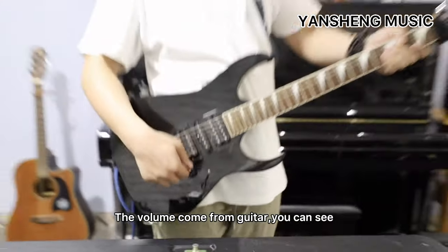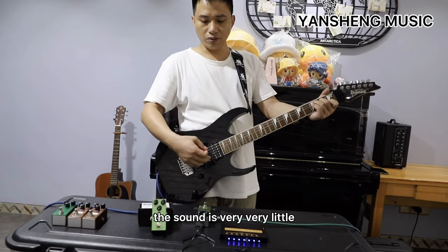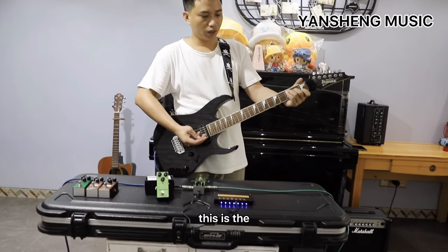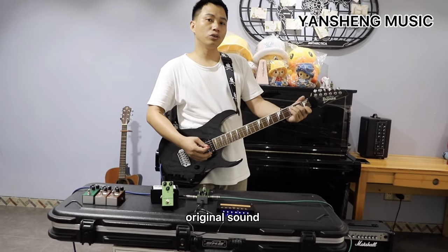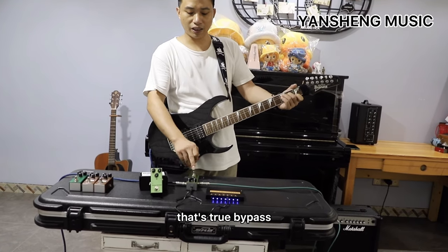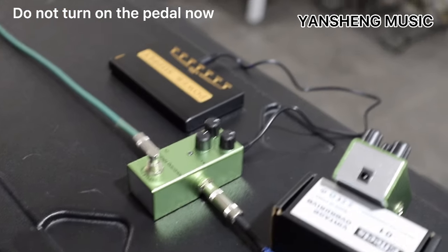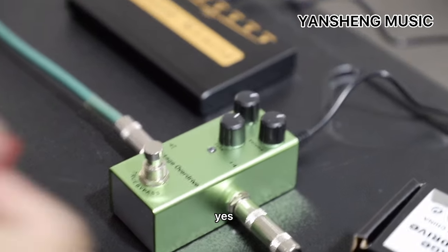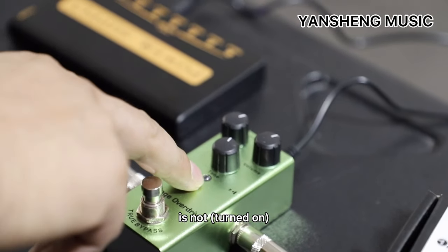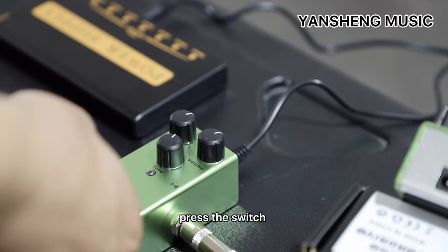Now I turn off the volume from the guitar — you can see the sound is very, very little. Now I turn on the volume. This is the original sound come from the guitar and amplifier. That's true bypass. You know bypass — yes. You can see the LED light is not lit.